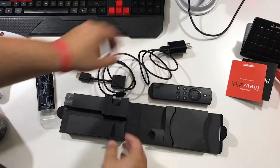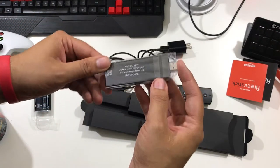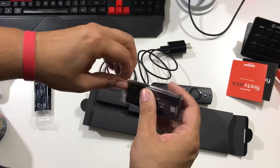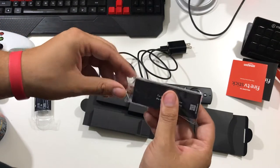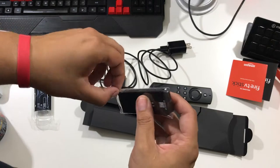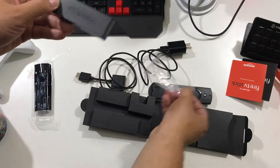It also comes with the power adapter. For my setup, I have two Fire Sticks — this one I decided to plug into the wall so it's always on. Here's the man of the hour, the product of the hour: the Amazon Fire Stick. It looks like a giant USB stick, but it's actually an HDMI stick.